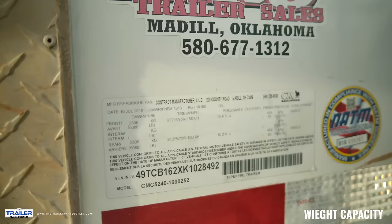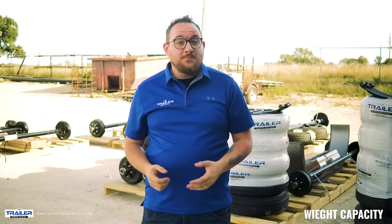If you bought a trailer that was manufactured by a company, there will be a tag with the VIN number and the weight capacities of the trailer. Usually this is located on the driver side of the trailer.